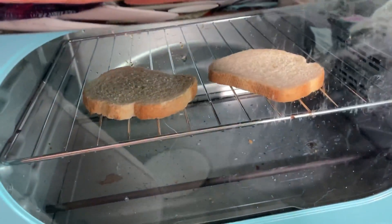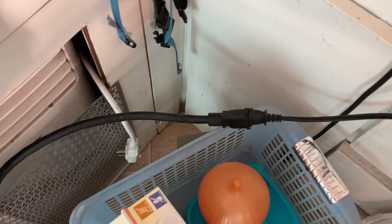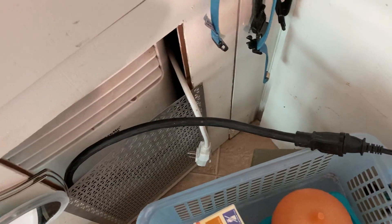I only have one outlet that can run the toaster oven, so it's the one that comes up through the floor for the air conditioner.